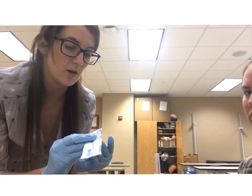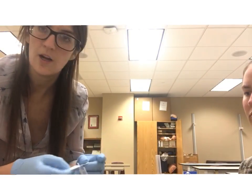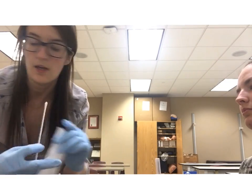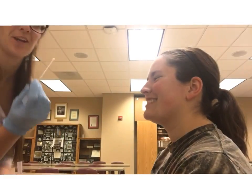Next we're going to open our swab, making sure that you do not contact the cotton end. We want to make sure that it stays sanitary, so we open it carefully.